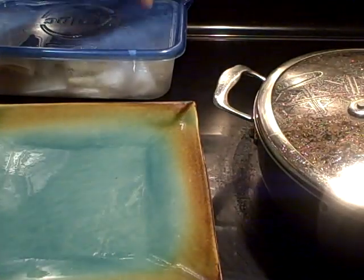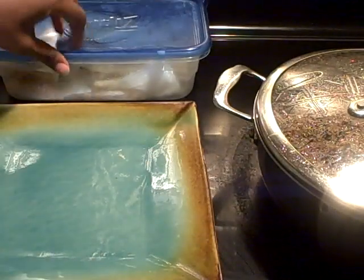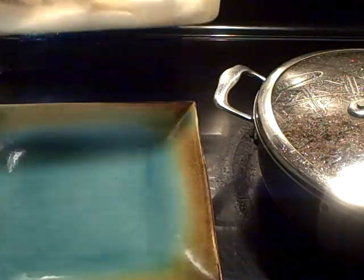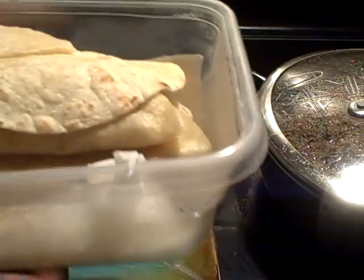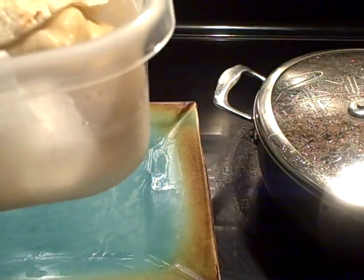Okay family, let me start plating this up. I put my shells inside of a container just to keep them fresh, and I line the bottom with paper towel to soak up that oil a little bit. So let's begin plating this up.